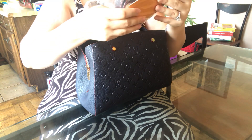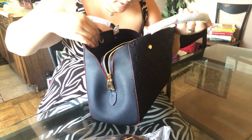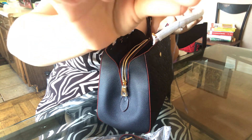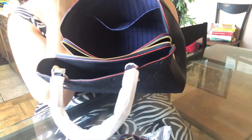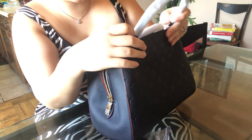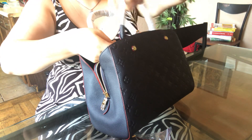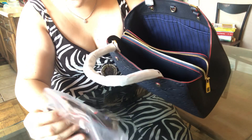This bag does come with a lock and key. I see some thread in there but it's not connected to anything. Here's the inside. I've noticed that the authentic one is red on the inside — it has a red trim — so this one differs in that way. I'm okay with it, but just noting that the authentic has red on the inside.